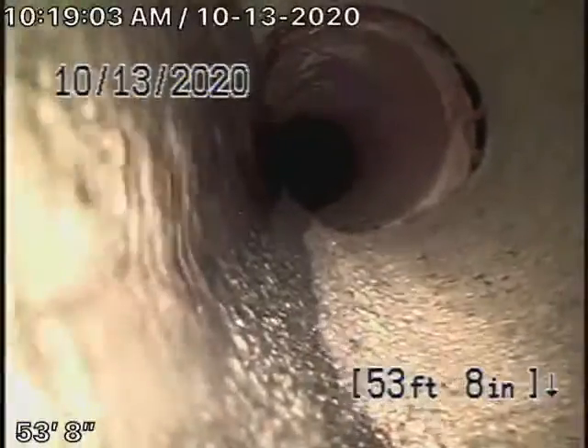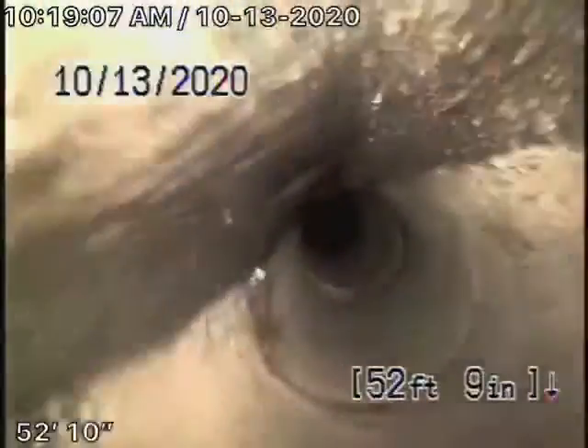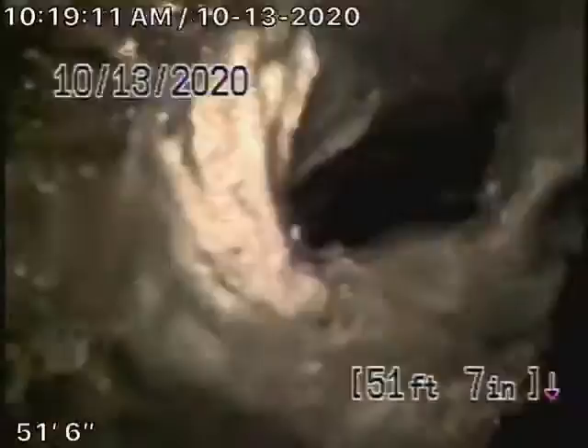There's a little shift over there, and this is the four-by-six transition — you can see there are a lot of paper towels and stuff over there. This line is definitely going to need to be hydrojetted and then re-inspected.